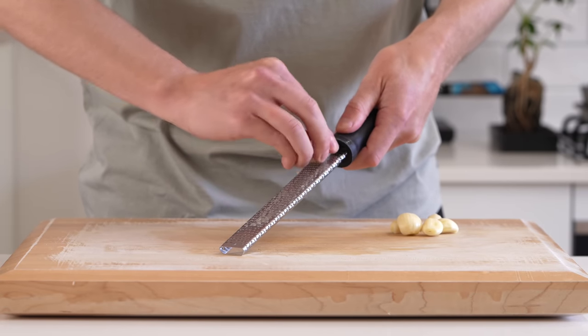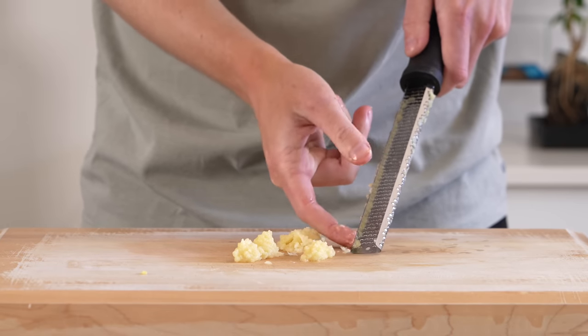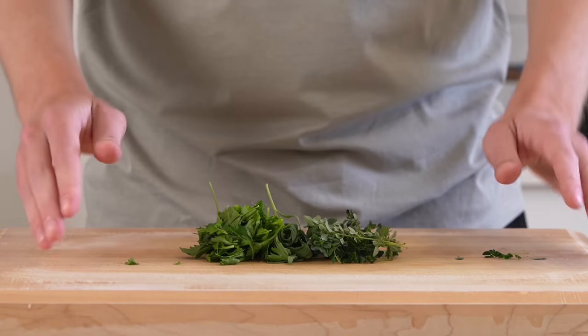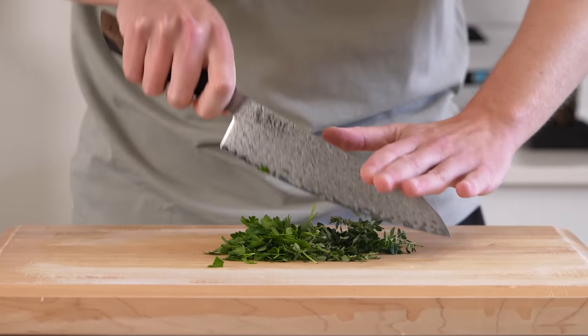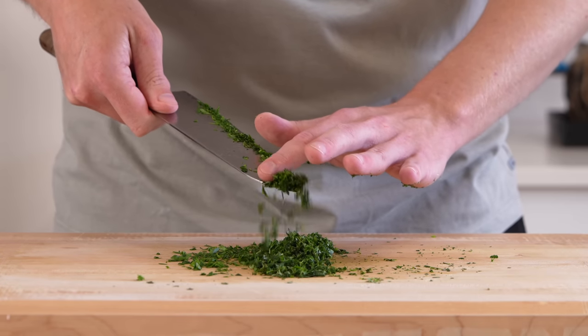We're then going to need 6 cloves of garlic. These can be run along a microplane to create a paste, you can also crush them, roughly chop them and slice them, it's up to you. We're also going to need 5g of parsley, 5g of thyme and 3g of tarragon. These are all fresh obviously, you can use dried — I'll have details about that in the description — and just give these a rough chop.